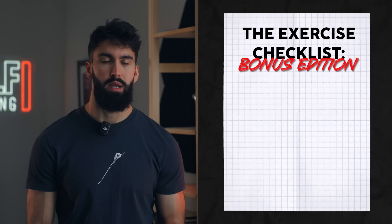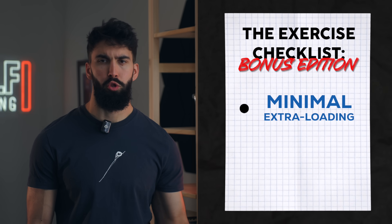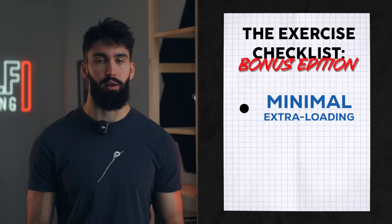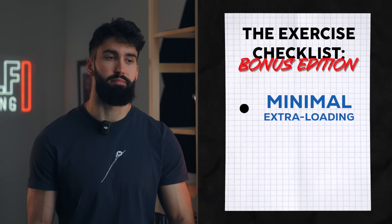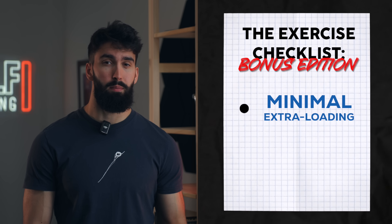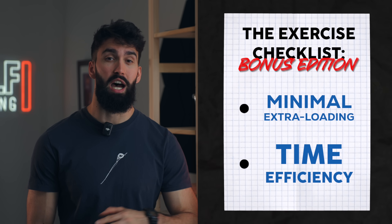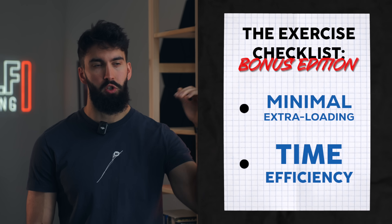Wherever possible, we'll want to minimize the involvement of other non-target muscle groups. So if we can avoid being bent over and involving the glutes, adductors, and hamstrings in a rowing variation, we should probably do so. And finally, for some people this is a pretty big factor: time efficiency. Certain exercises are more time efficient than others. Pay attention to these factors as you select your exercises and you'll be in a really good position to create an effective back workout.